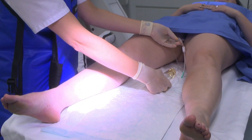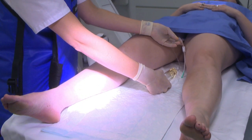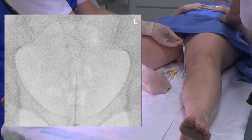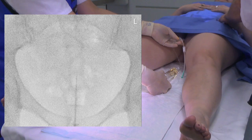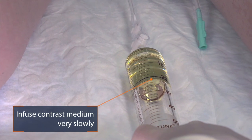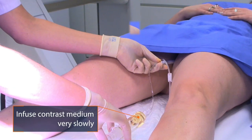First we will start with a plain picture so we can compare the other pictures with the first plain one. Now I will start with a slow infusion of the contrast media — very slow, because then it will be less painful for the patient.